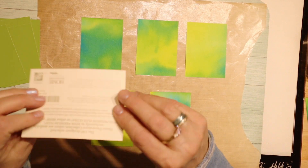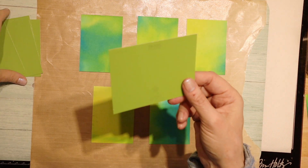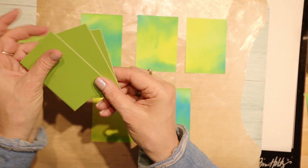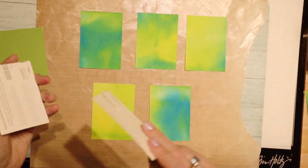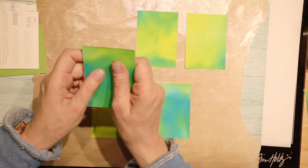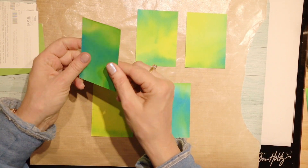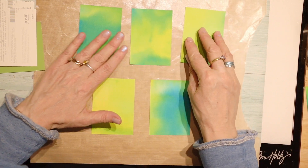I had these swatches from Home Depot and I don't know how I ended up with so many, but I just cut them down to two and a half by three and a half. I'm putting them on the back and gluing that together so that'll make nice thick ATCs. The rest of those I'll get to later.